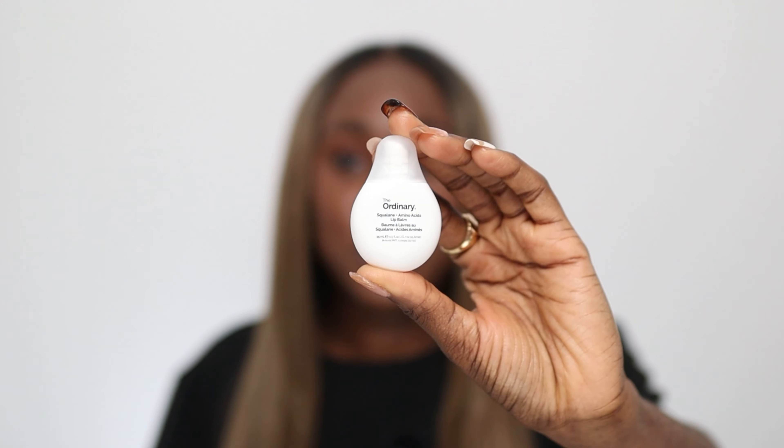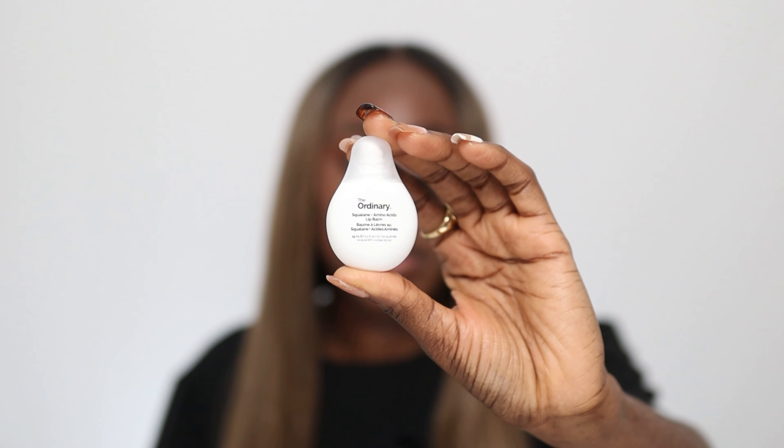Bear in mind that this is a first impression video, just like the Inkey List and Bioma Lip Balms review. This is said to be a multi-use moisturizing balm that is alcohol-free, silicone-free, and can be used by all skin types to combat dryness. It retails for under 12 euros for this cute 15 ml tube.